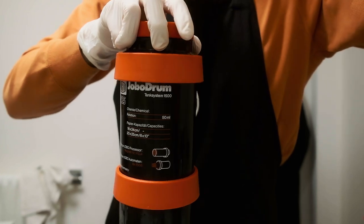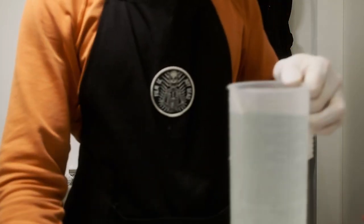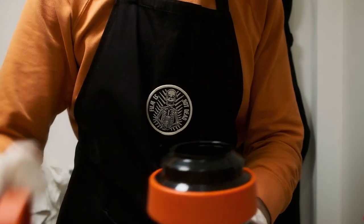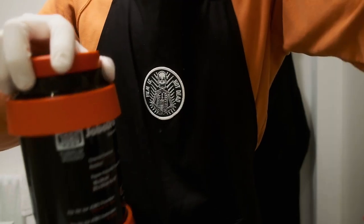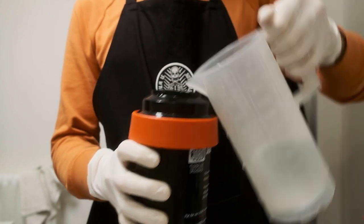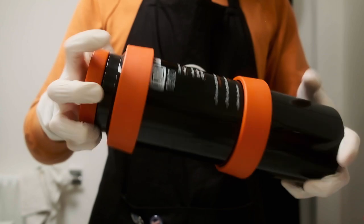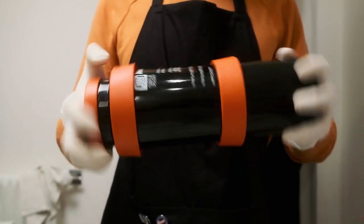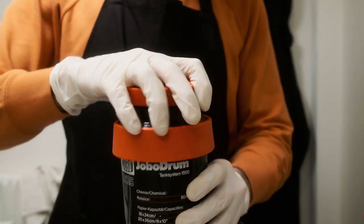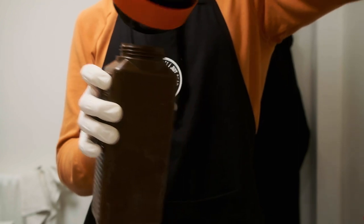The next step is bleach fix and it's more or less the same process as you have with a color negative film. After bleach fix I'm using a water bath to wash out all the chemicals from the surface of my paper. The last step is a color stabilizer for final wash. For paper there are a little more steps but the process is much faster, especially if you have fresh chemistry. Paper development is less critical with time and temperature in comparison to film, so it's much better to be more precise with the film development because it will save you a lot of time with corrections in the darkroom.